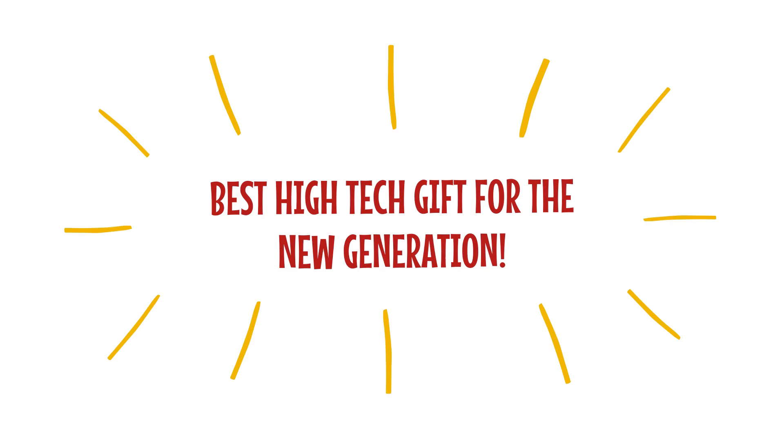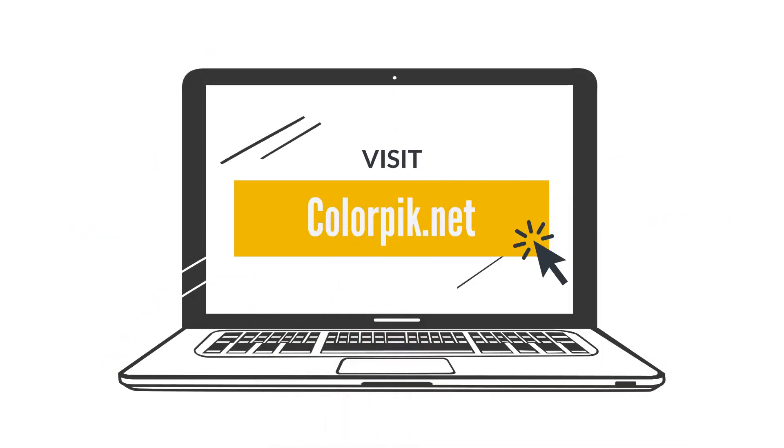It's the best high-tech gift for the new generation. Visit colorpick.net to get one for your kids.